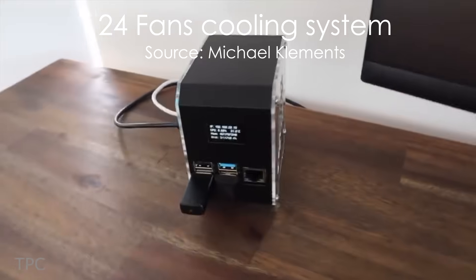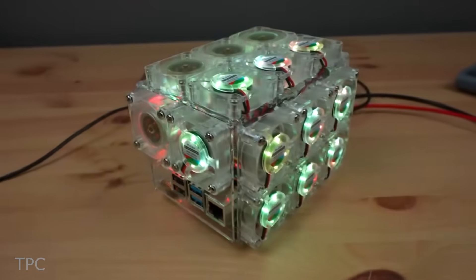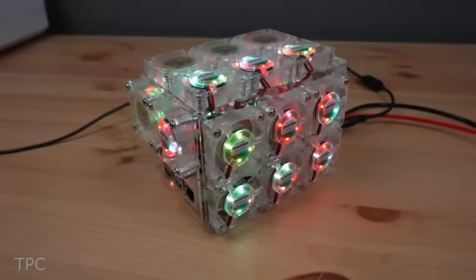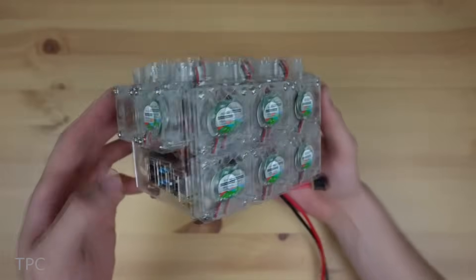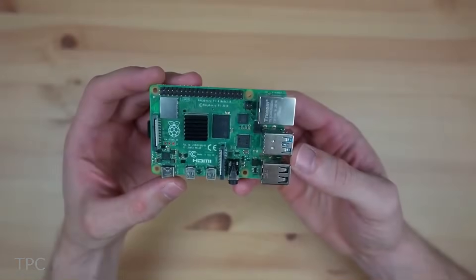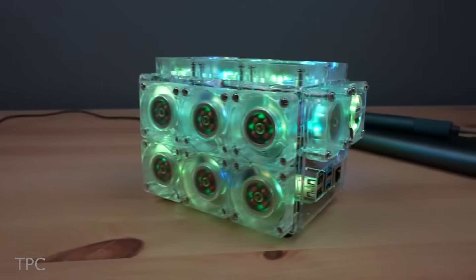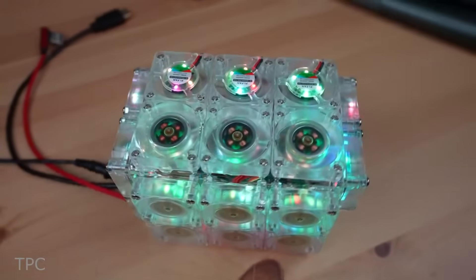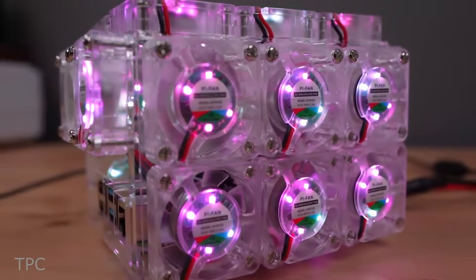If one cooling fan's not giving you the desired performance, you may attach multiple fans to your Pi, just like Michael did. He placed 24 fans on his Raspberry Pi 4B. Using an acrylic sheet for the frame, he covered his Pi from all sides. He split the fans evenly so that the fans on one side push the air into the case, and the fans on the other side pull the air out.